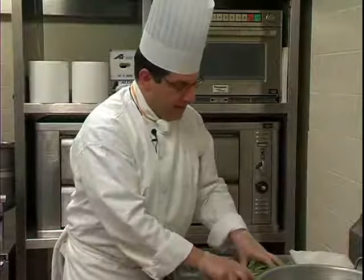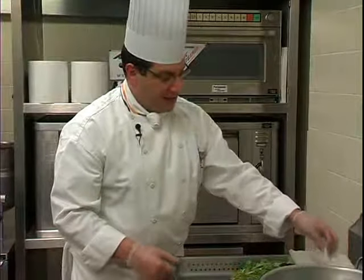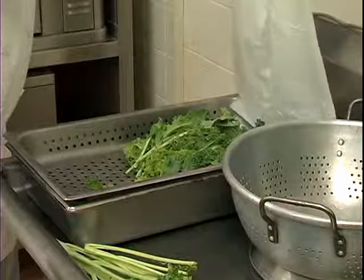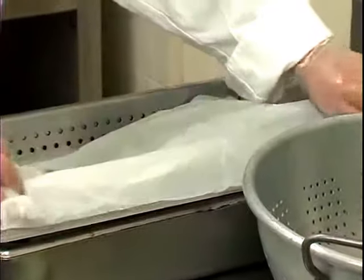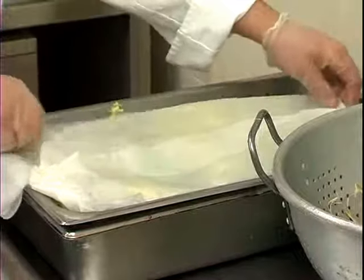As with most greens, what you need to do is to ensure that there is no air coming into contact with the greens, which will dry it out. So I have here some clean paper towel, lightly moistened in some water, which I'm going to lay over the top. The last part of this would really just be to cover it in saran wrap and place it into the refrigerator.